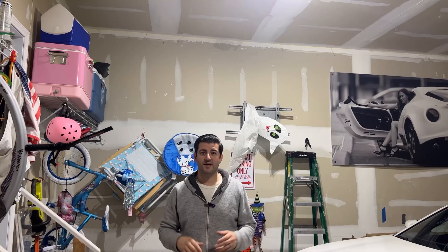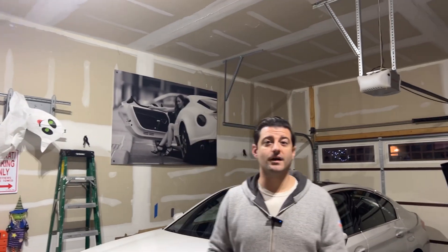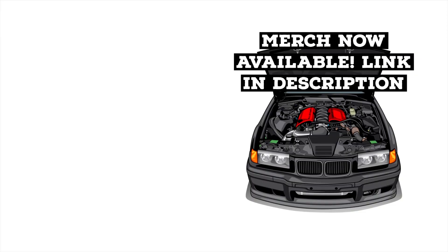If you think I missed something in this explanation of how I wired this up in my car, let me know in the comments below. I'll try to respond to those comments or make a separate video addressing whatever the question is. In the meantime, check out a bunch of these other videos I've done on this car. We'll see you next time.